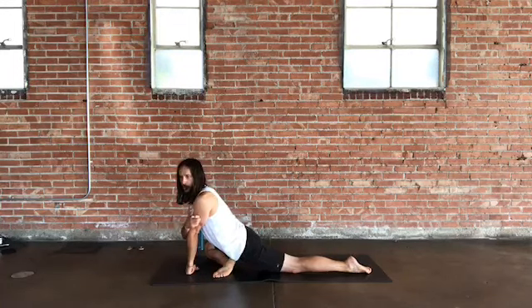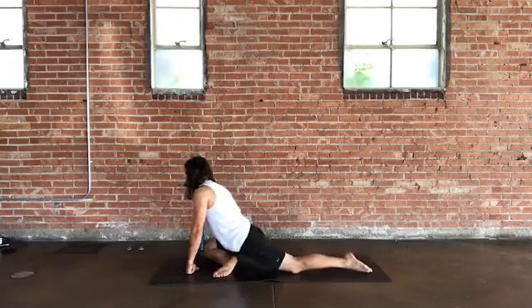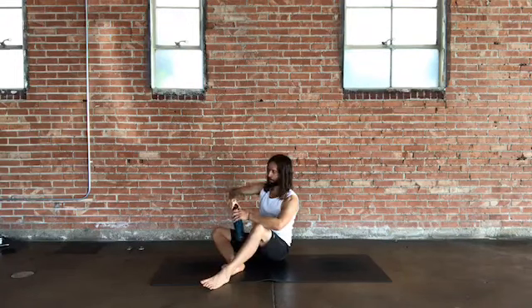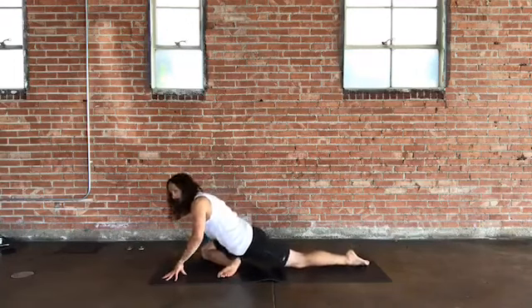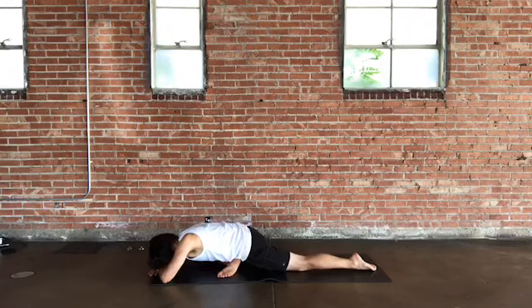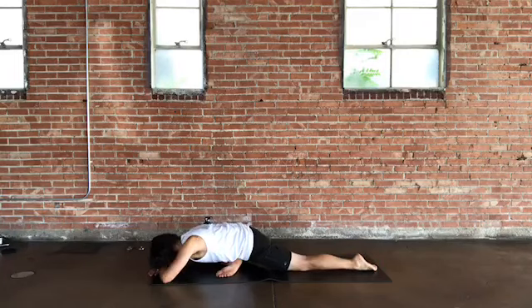Release the weight of the head, the weight of your arms, the weight of your torso. Get that opportunity for deep breath work and deep stretching. Take that last round of breath here.